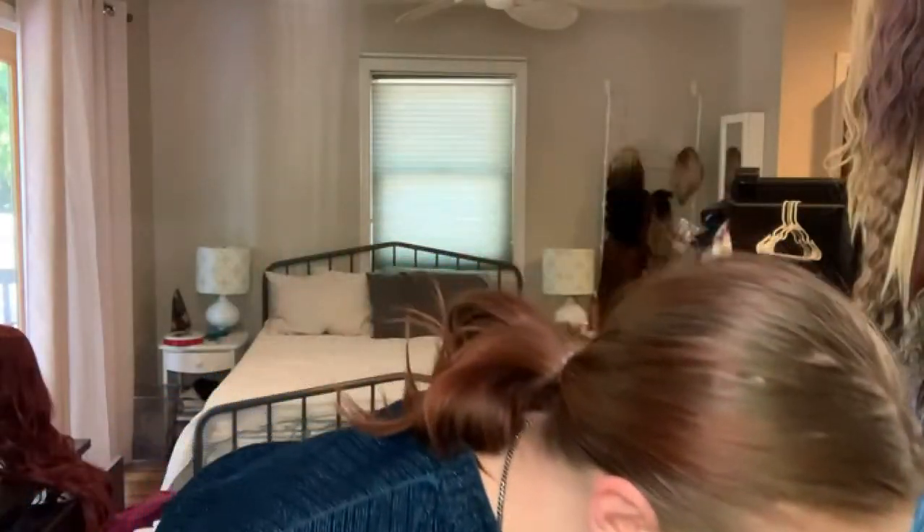And I'm done having babies. Let me put my hair back up, and then I will put Miss Liliana on. Y'all know I don't like wig caps, so I'm going to try it without one — we'll see how it goes.